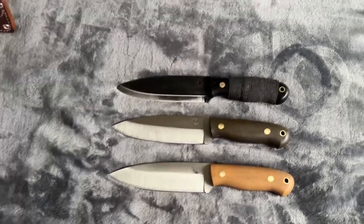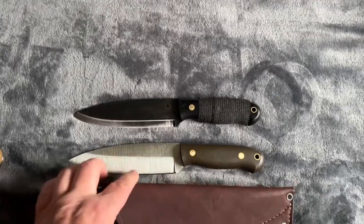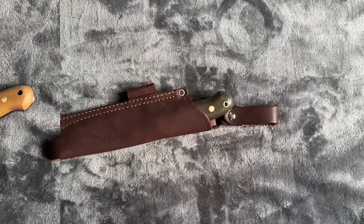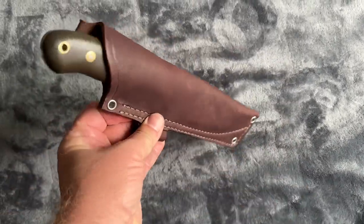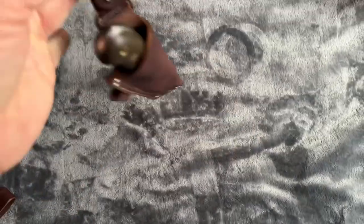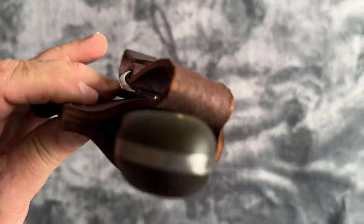Let's see — this is the sheath with the green one. Okay, this is what it looks like when it's inside the sheath. It's got the dangler. It's actually a pretty snug fit even though it looks like there's some room on each side of it.